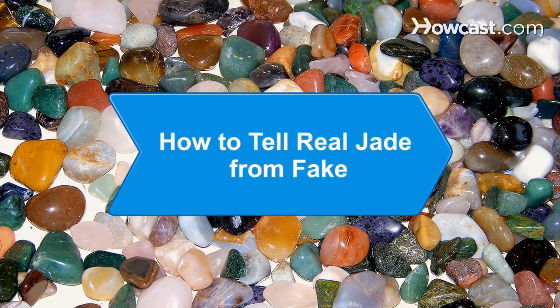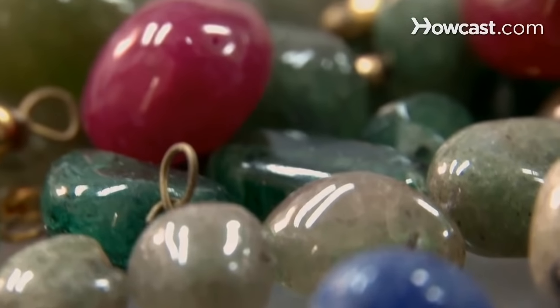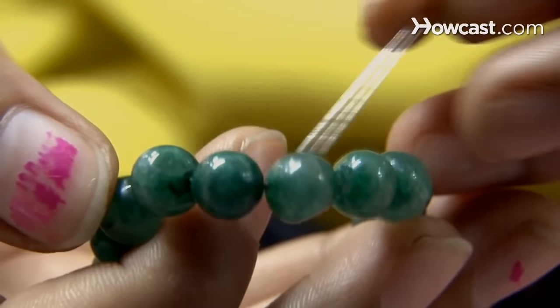How to tell real jade from fake. A beautiful stone that can be the traditional green or other bright colors, jade has historically been used in Chinese and Korean art and jewelry. Learn how to spot real jade by following these tips.